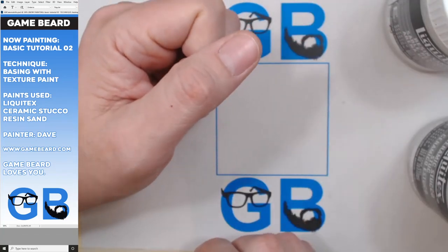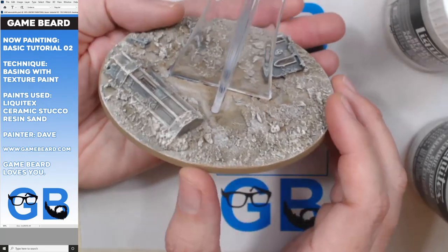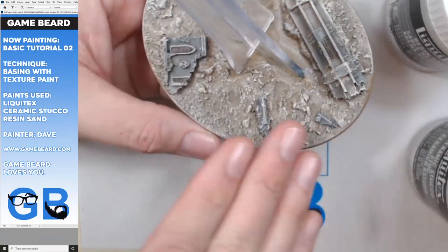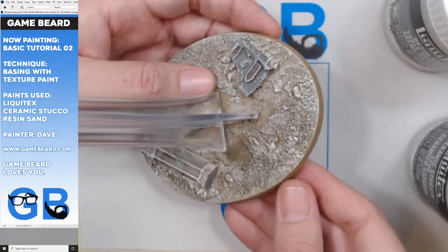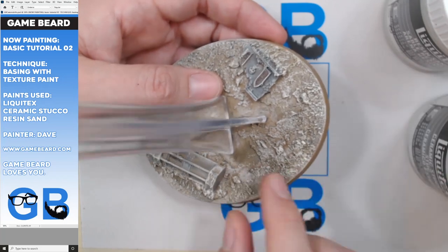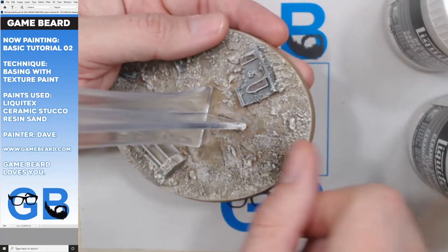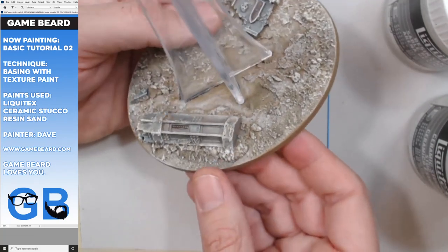I combine them. Here's a flying base for something in 40k. What I did was I start with ceramic stucco, let it dry, and then do the resin sand and kind of glue it on. It combines - the ceramic stucco is like the fine sand, the resin sand is like a gravel. Then I'll stick in some bigger rocks. I press them in using a little extra glob of resin sand. Sometimes when you're dry brushing, they'll brush off, but the ones that stay are pretty good.